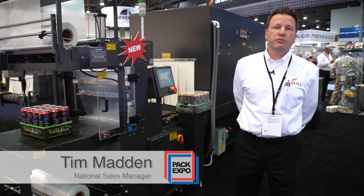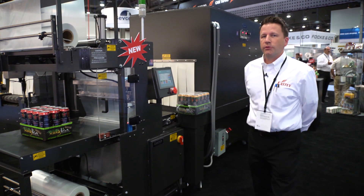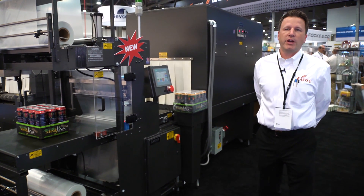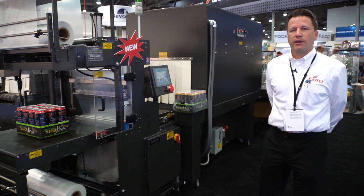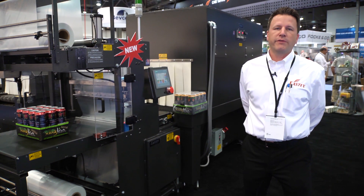Hi, I'm Tim Madden. I'm the National Sales Manager for Engage Technologies Packaging Group, and today we're demonstrating the Eastee Enterprises EB25A. Eastee has been a leader in large format sleeve wrapping equipment for over 25 years.